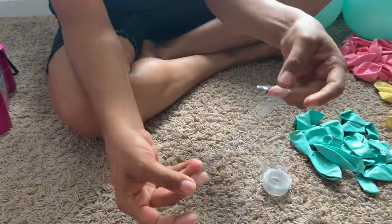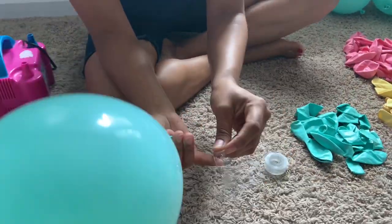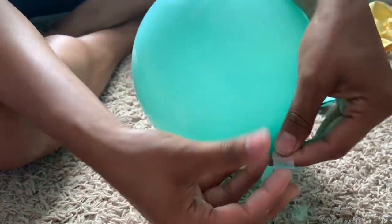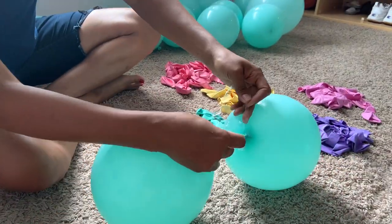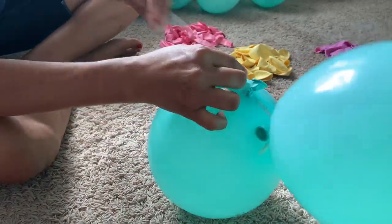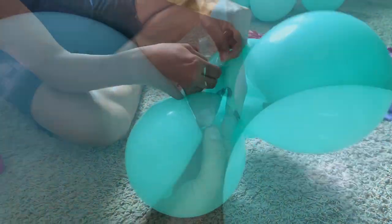I'm going to take my balloon strip — it has one small hole and one big hole. You're going to take your balloon and place it in the big hole, then slide it down to the small hole, just like that. Then grab more balloons and put them on the other side, and continue doing this step until you fill out all your green balloons and then your pink balloons. It's pretty simple.